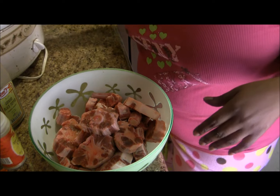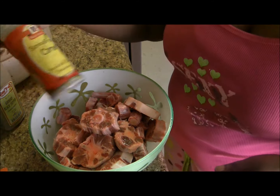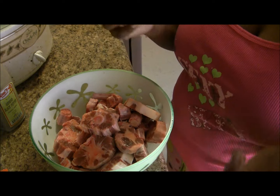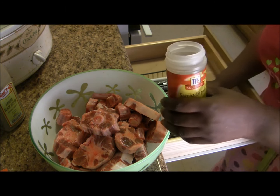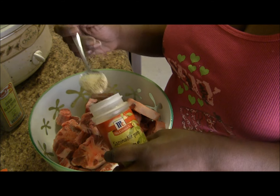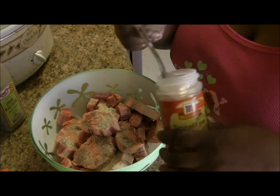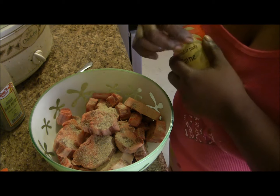We have our crock pot already on low. I'm going to take some beef and steak seasoning — it has all kinds of stuff in it: salt, garlic, citrus seasoning, spices and stuff like that. I'll take a tablespoon and add that into the oxtails. It smells really good — you can see a lot of parsley, oregano, and all that. That's a good seasoning to use.